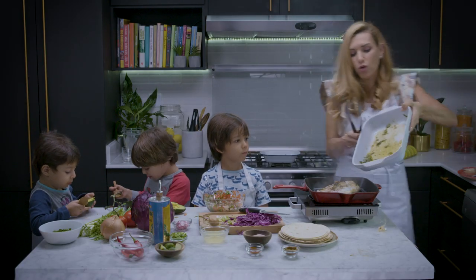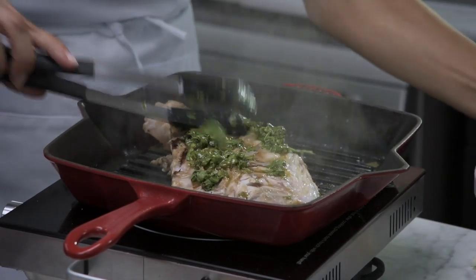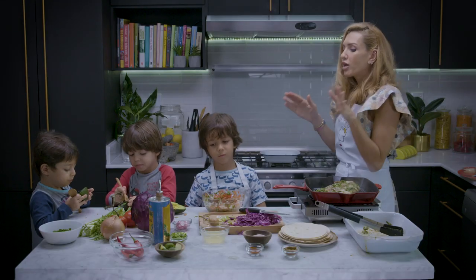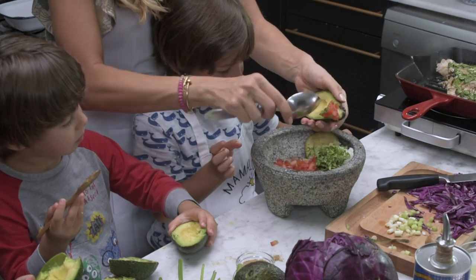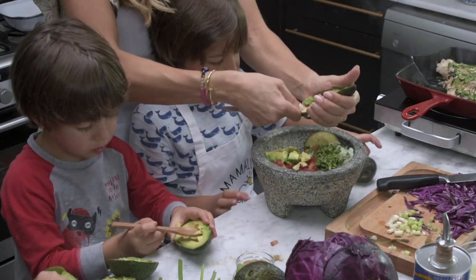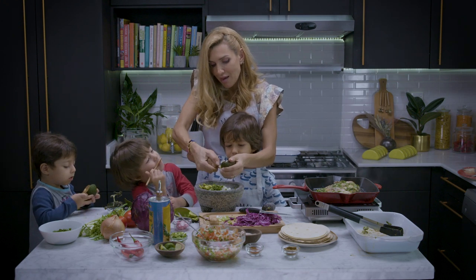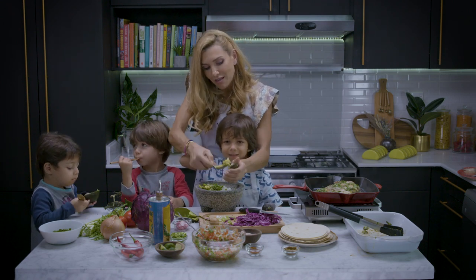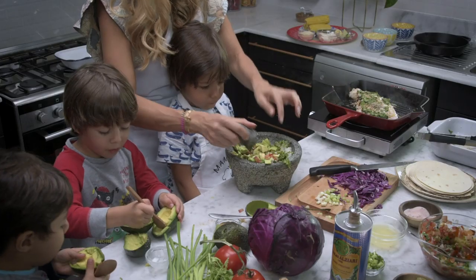We're just going to add a little bit more of that gorgeous marination on top. It smells so good. Now we've made the salsa, here is the stuff for the guacamole. We're going to get all the avocado out — and you can mash it all up for me. We have tomato, onion, coriander.